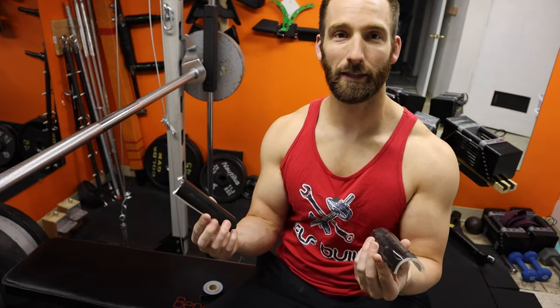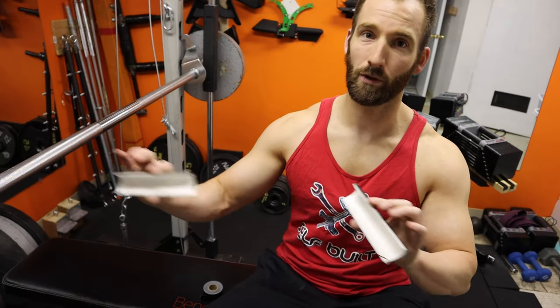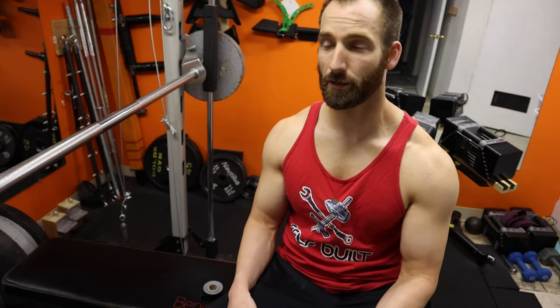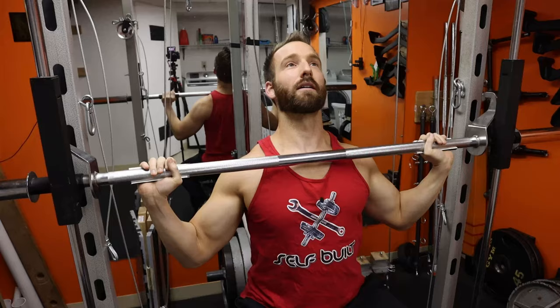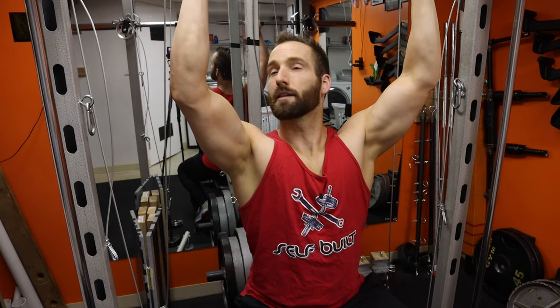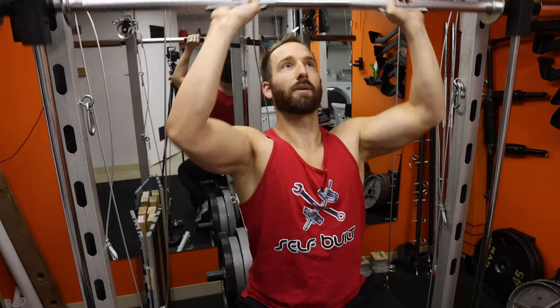I would not recommend putting these on a free weight barbell, because with it being unstable you might have one hand slide more than the other, and if it's not locked into something you could easily lose the weight — I don't think it's worth the risk. But if you have a smith machine at home or at the gym and you want to change it up and make it feel a little different, these can easily do that for you. One thing to keep your eye on is the rotation of the hook so it doesn't accidentally catch — that might be something to watch out for.